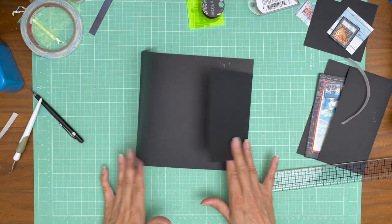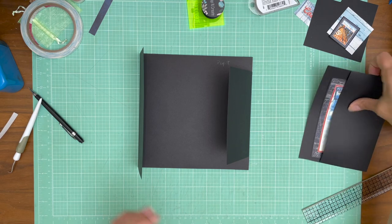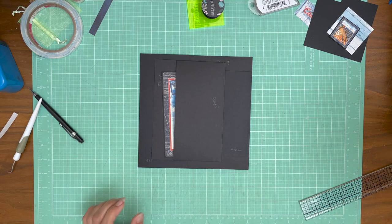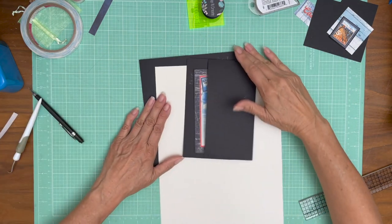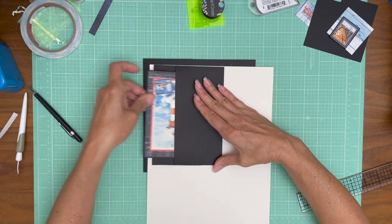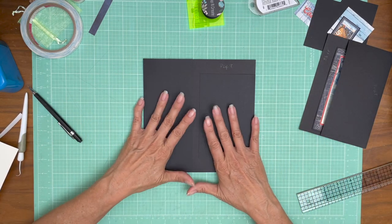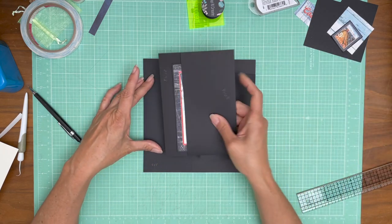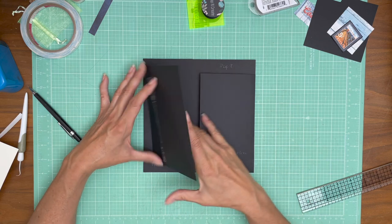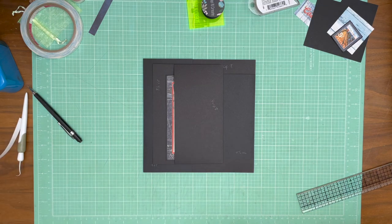These are the two main flaps, and then what we're going to do is install this pocket on top of this flap. The pocket is going to get installed sort of towards the edge. We're not going to install that until we get our designer papers down, and then once we have our designer paper down we can add this. Once this is installed we can put our magnets on the small flap in the back of this pocket to keep everything closed.